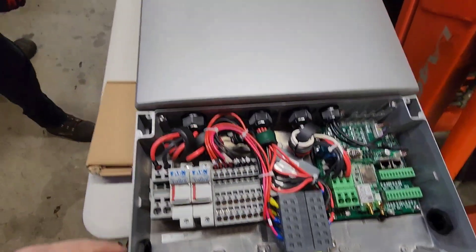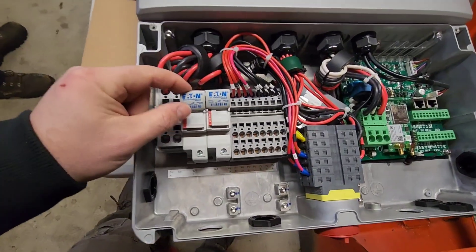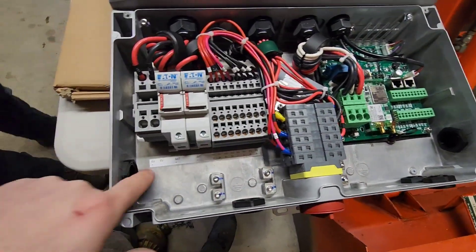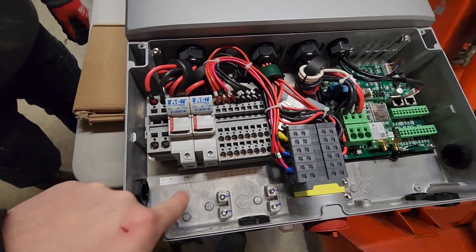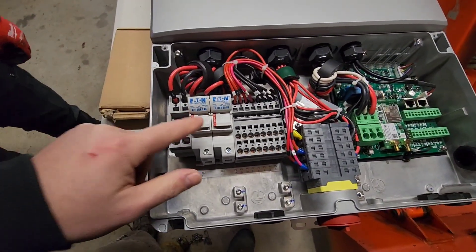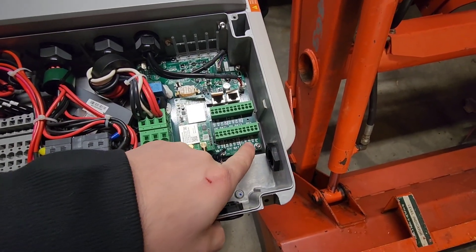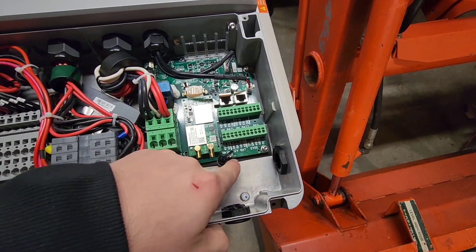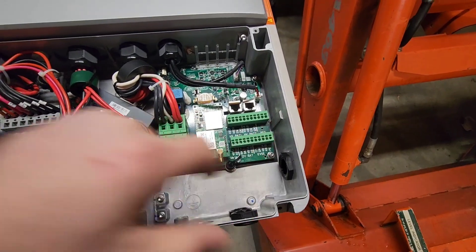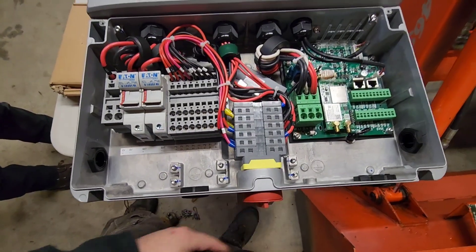Here's the inside of the inverter. You can actually hook PV up to this. You hook up the EV positive and negative up here, battery positive and negative there - that's if you're using a separate battery. Then we've got 12-volt battery, comms to the EVSE. The 12-volt battery is the dark start battery. We've got a rapid shutdown initiator and a big disconnect on the bottom that shuts everything off.